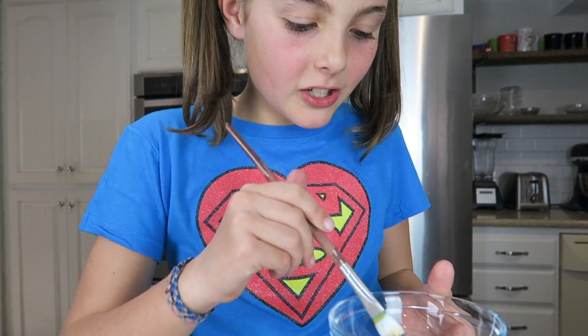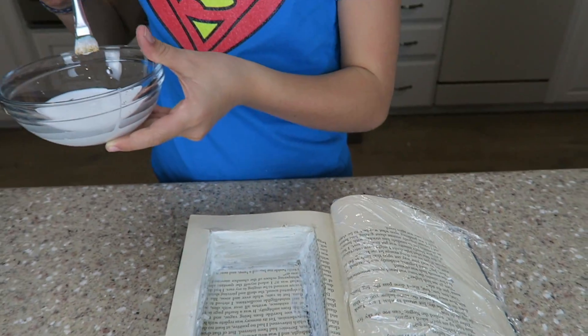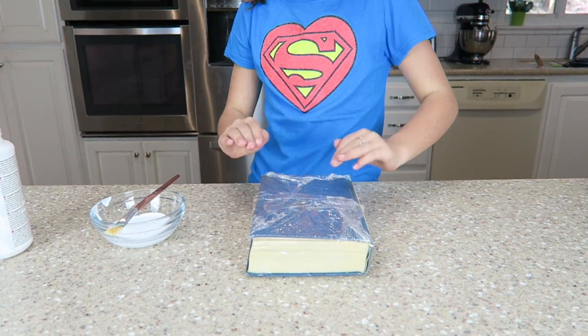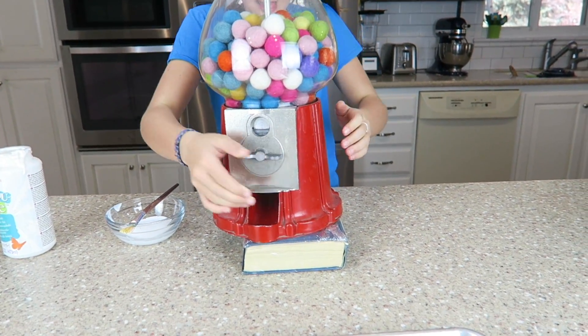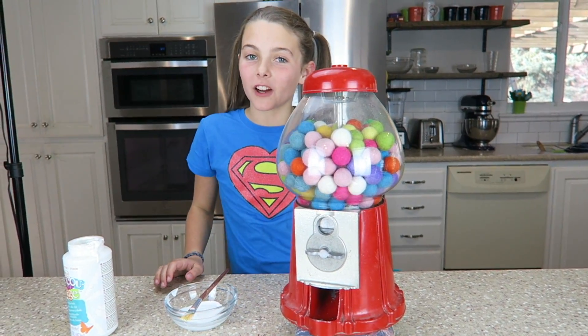This is going to look so cool when we're finished. Now we have to put something heavy on it so that it will dry flat. How about a gumbo machine? You have a few of those laying around your house, don't you? Now we'll let it dry for a couple of hours. But for you, it will only feel like two seconds. One, two.